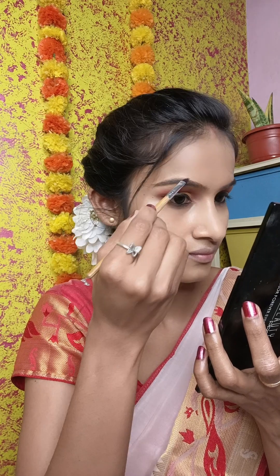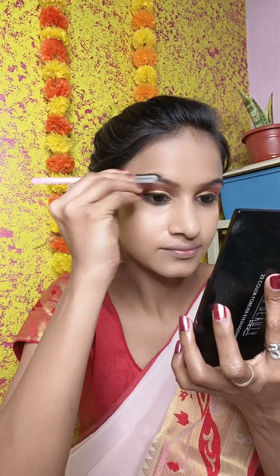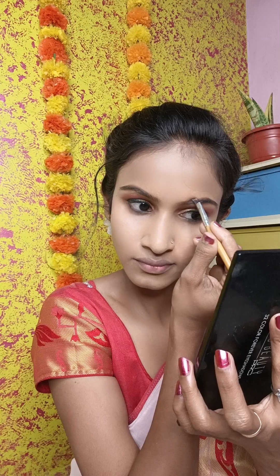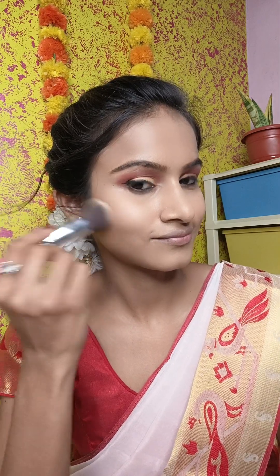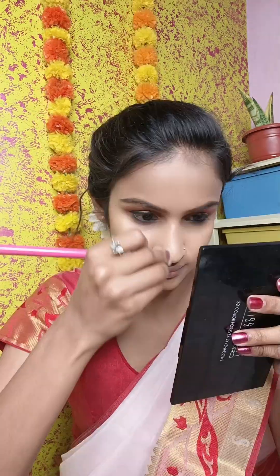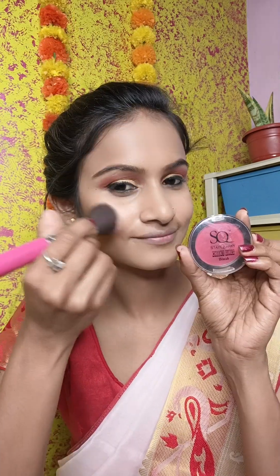I have a Swiss Beauty eyeshadow palette with brown colors. If you have no eyebrow pencil, take a brown color from an eyeshadow palette and use it to fill your brows. I am using an eye shade contour palette to contour and slim the face. Then I apply blush for a nice look.